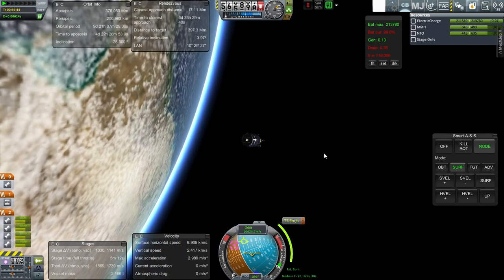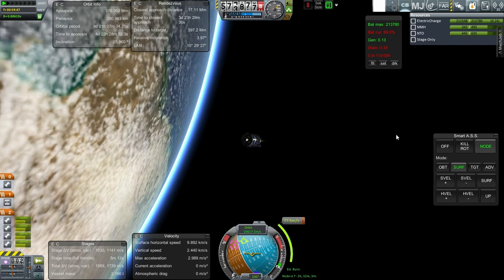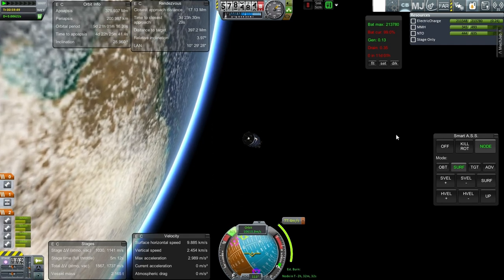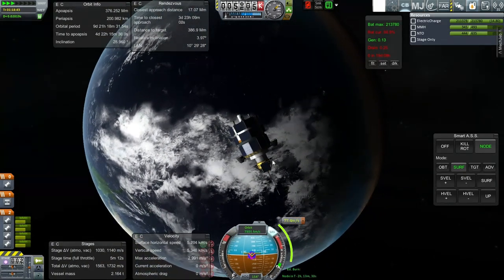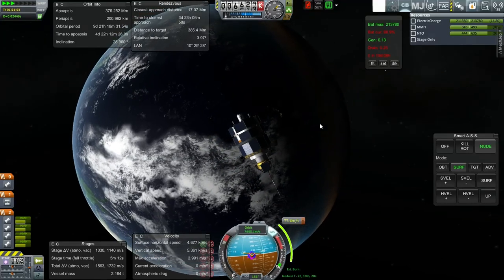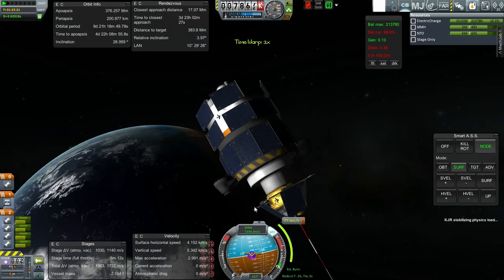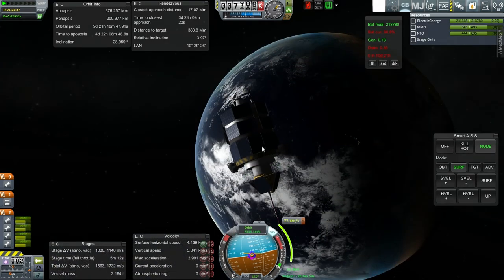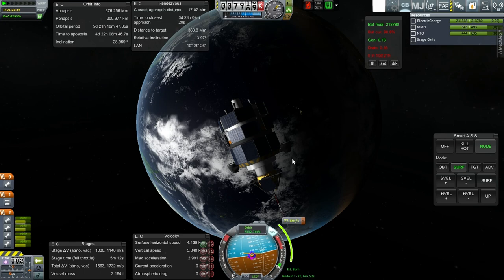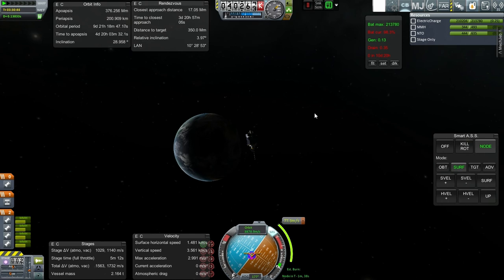I guess we can do the RCS part now. I just want to do a quick burst of RCS and then another to stabilize. I've turned off the lights, that's why we don't have quite as much drain. The drain was 0.25 before, now it's 0.35, which is what I was expecting. This is so weird. I believe this is close enough to where we can do it.